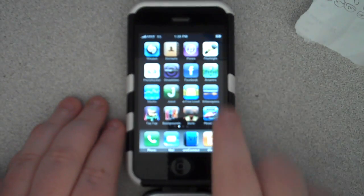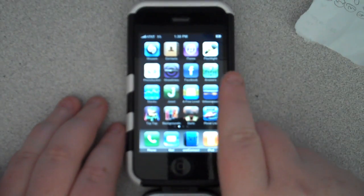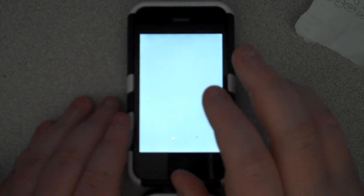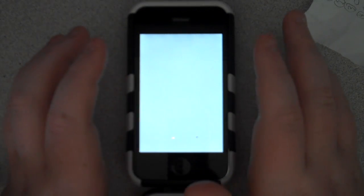Hey guys, this is an app review of the flashlight app. It is free from the app store. It's a really simple app — this is all it is. It's just a really bright white light from behind your screen.